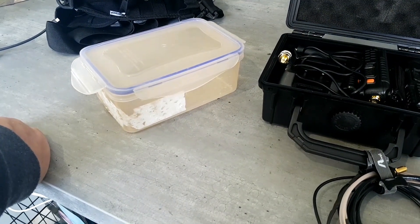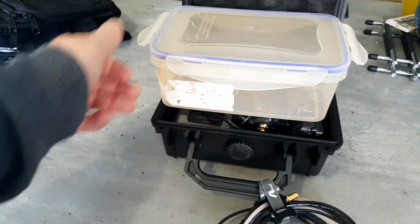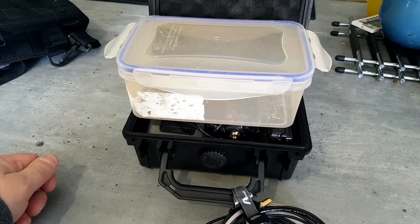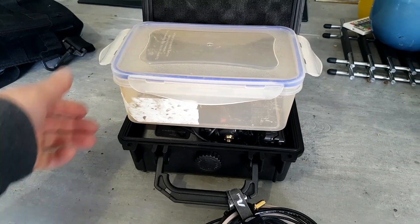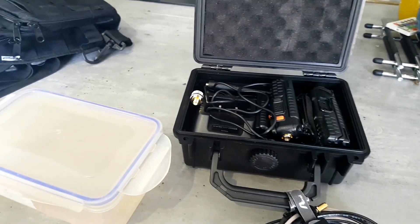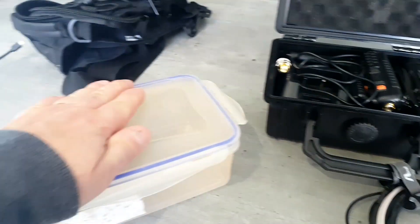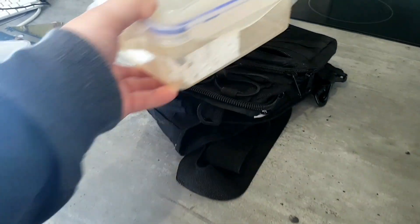You could of course just get a sandwich box or Tupperware box — lockable and waterproof — for quite a bit cheaper. Not as techy looking, but it'll do the job. Sometimes I might take everything out of here, put it all in the Tupperware box, and it can go in a little 10-litre rucksack.